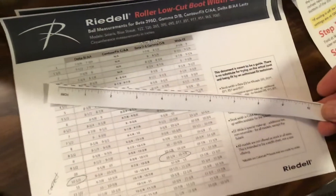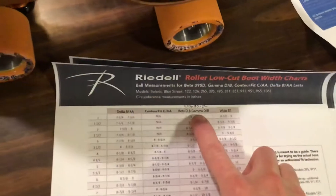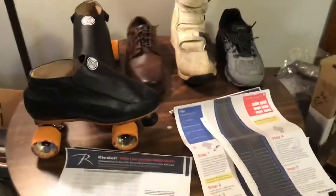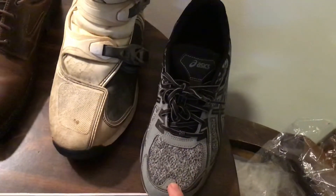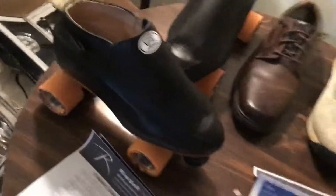They also give you a little paper tape measure you can print out and wrap around your foot to get a pretty accurate measurement. I landed right in the standard width, even though my feet are pretty wide. Going over the differences: my running shoes are a size 10.5, motocross boots Fox size 11, Dockers dress shoes size 10, and my Riedell skates are size 10.5.